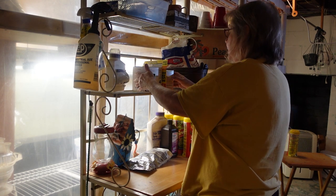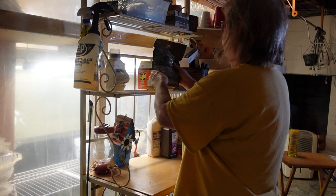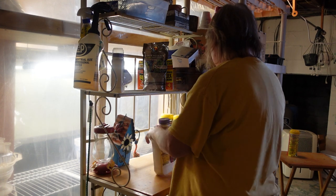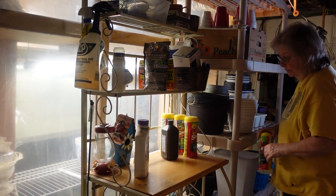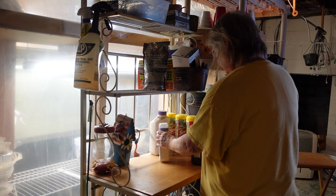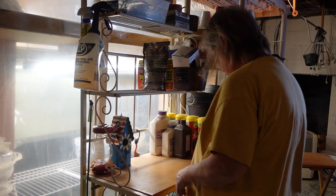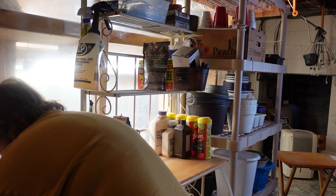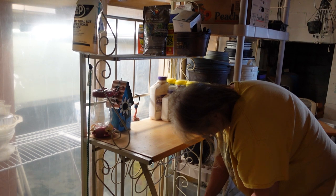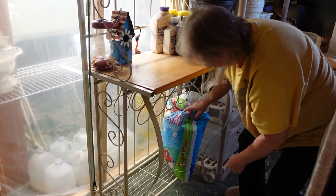This shelf here I keep my supplies, and I have like lime, peroxide, fruit tree spray, seven dust — which I put on top of my soil after I plant my seedlings because that helps keep the gnats away. Then at the bottom shelf here, I have a big bag of dried chicken poo. I use that for my soil — not for my seedlings, I make my own potting soil. But it's plant food, it's chicken poo.